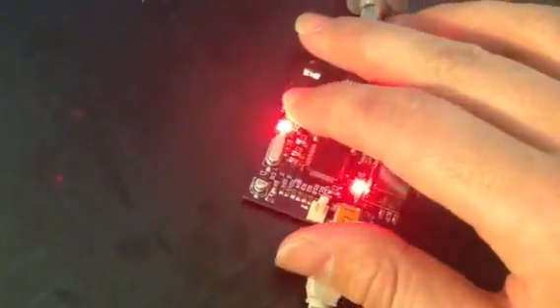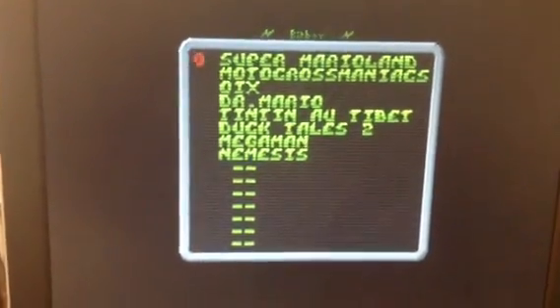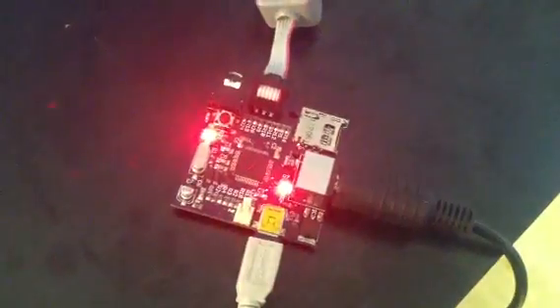Let's restart it and look at the BitBoy. It's a GameBoy emulator. Everything is hosted within the internal flash of the chip.